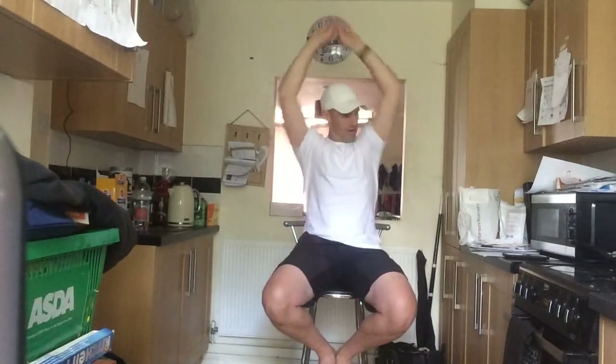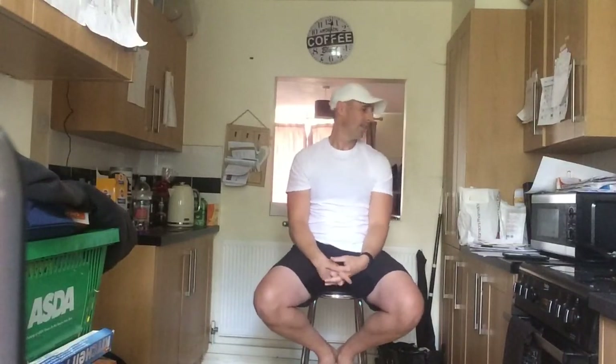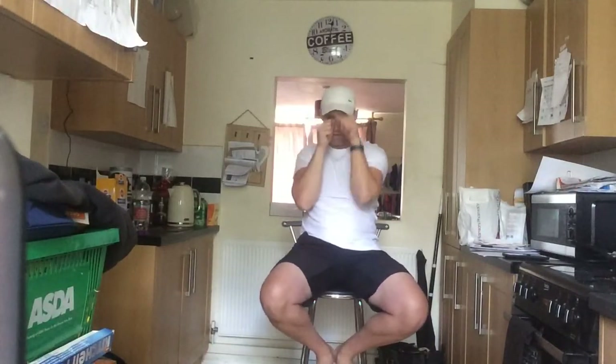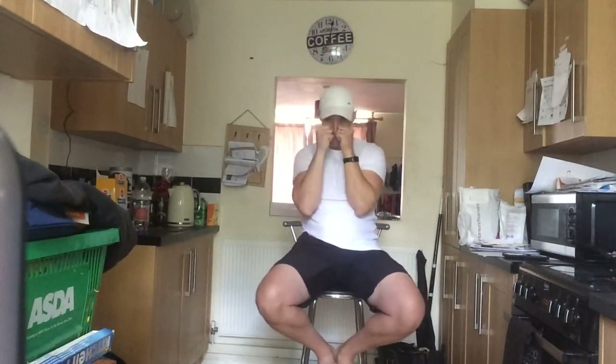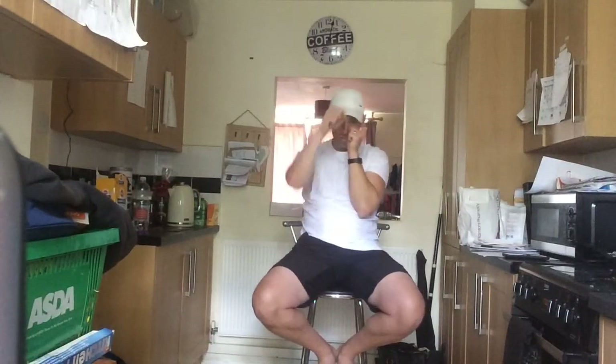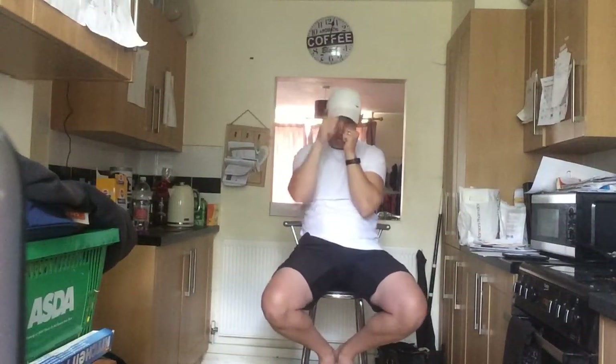Three, two, one — rest that one up. Now what we're going to do is punch one hand at a time. One hand — ready, and we're going to go in three, two, one — go! One hand comes out, one hand comes in. Out, in. Go as fast as you want, go as slow as you want — just try to complete the whole circuit with me.